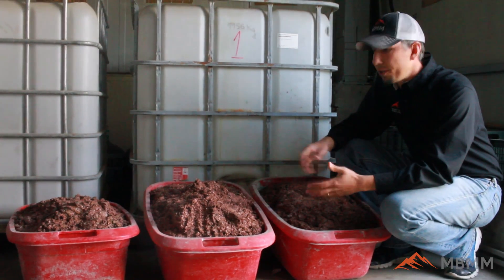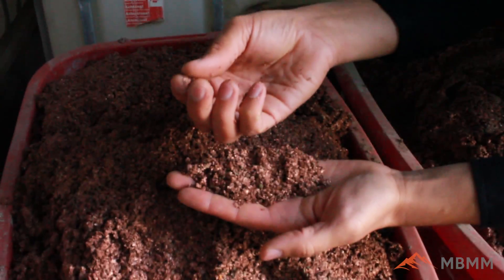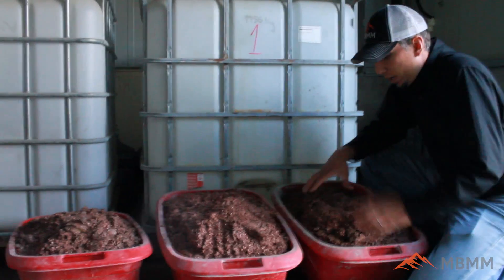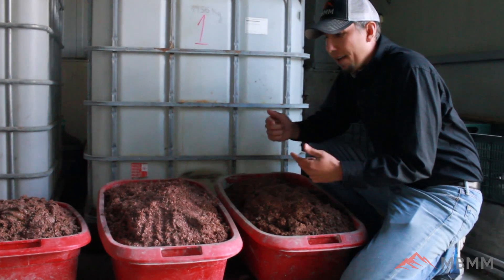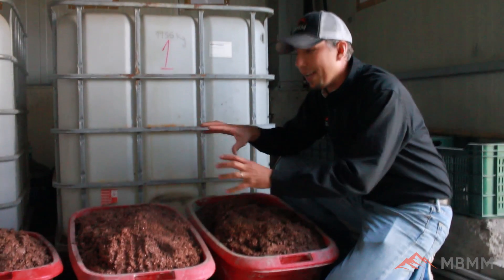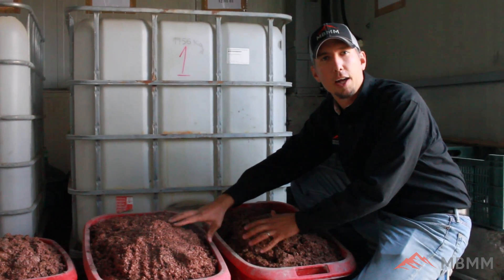Here's the product that comes off the shaker table — as you can see, this is pretty much pure copper. There's a little material that hasn't been fully liberated from the fiberglass, but this is a perfectly good saleable product. This is a mix of his number 1 and number 2s. He takes the high-grade off the shaker table, upgrades it further, and gets a product that's about 30% gold that he can sell directly to a precious metal refiner. The copper product goes right to the copper smelter.